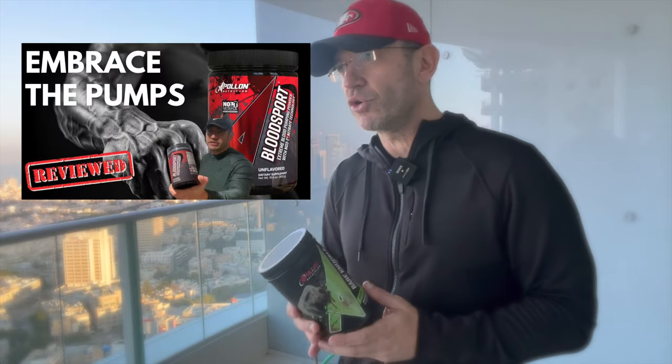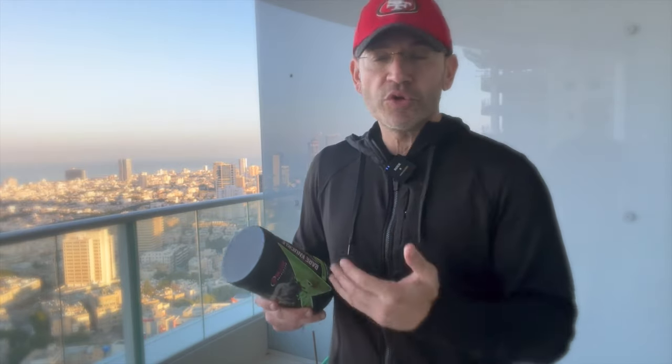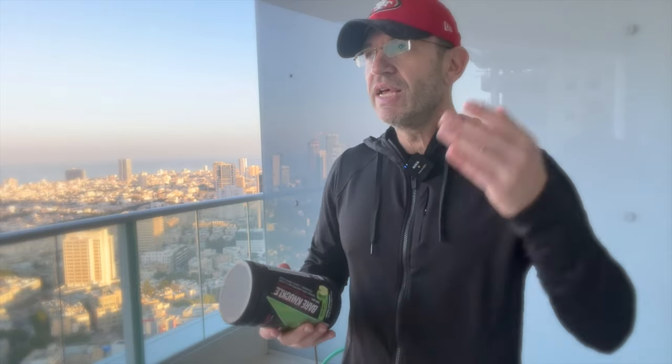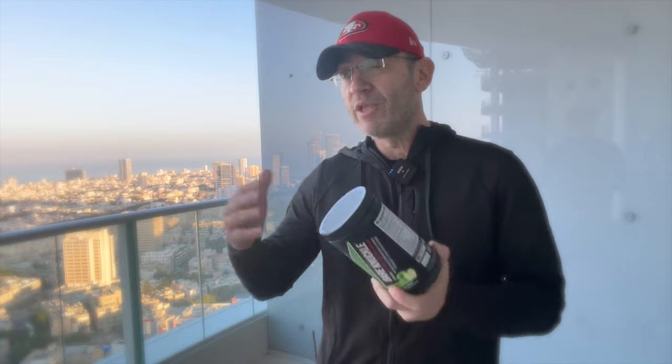There are three types of stim-free pre-workouts. First, pure pump formulas — just pump ingredients used as an add-on, like Apollo Nutrition Blood Sport. Second, full-spectrum stim-free pre-workouts like Bare Knuckle — with beta-alanine tingling, nootropic ingredients, power ingredients, and pump ingredients, designed for cycling off stimulants. Third, the hybrids — pump plus some nootropics, but not full spectrum. That middle category I think is pointless.